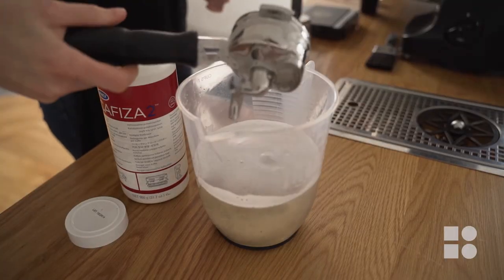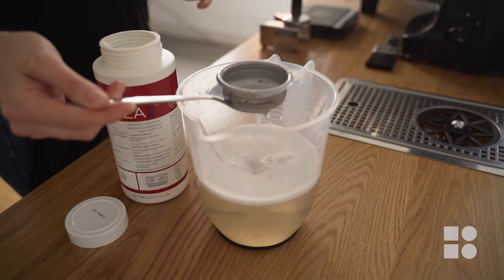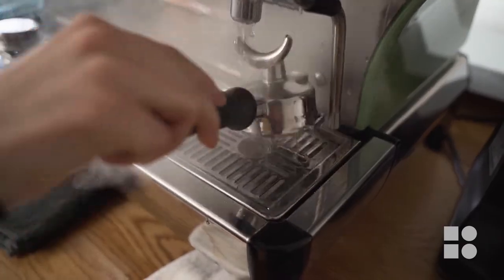After they have been soaked for 10 to 15 minutes, wipe the oils away with a clean cloth or a sponge and rinse them well before replacing the basket and reinserting the handle into the coffee machine ready for the next day.